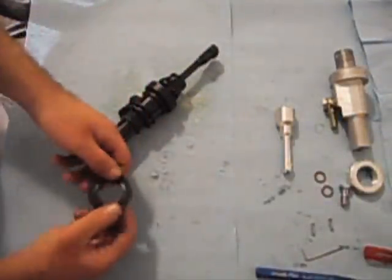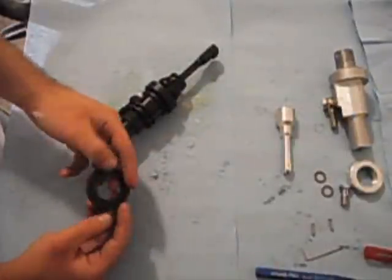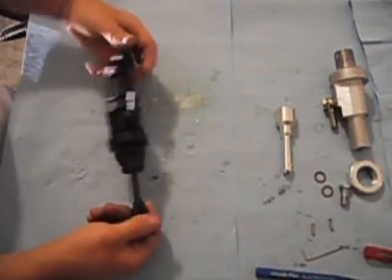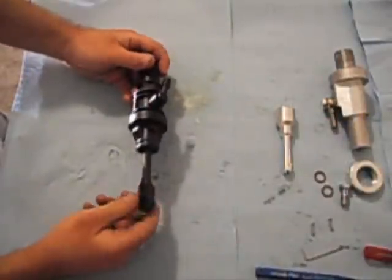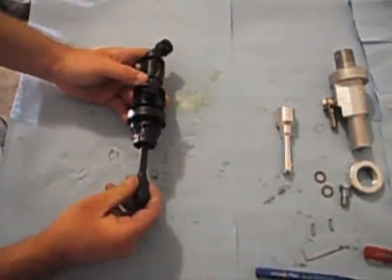You're going to want to inspect the seal to make sure there's no rips or tears. As you can see, this seal is perfectly fine, so we'll be reusing this. Next, you're going to want to disassemble the factory master cylinder. The two parts that you retain are the internal spring and the plastic plunger arm.